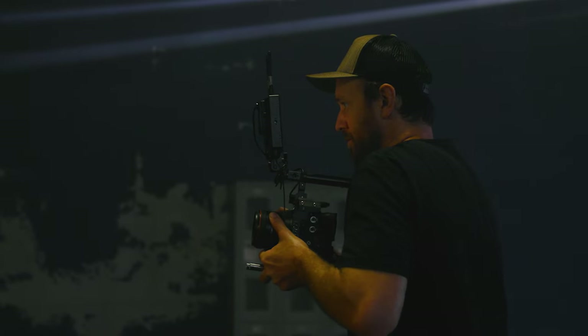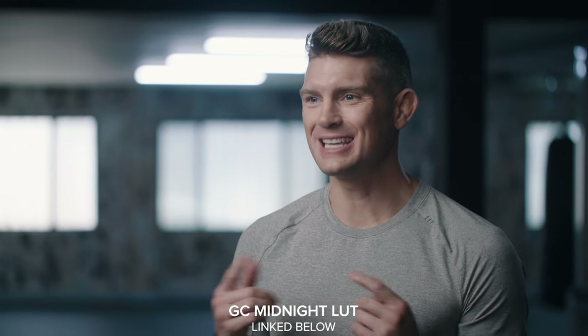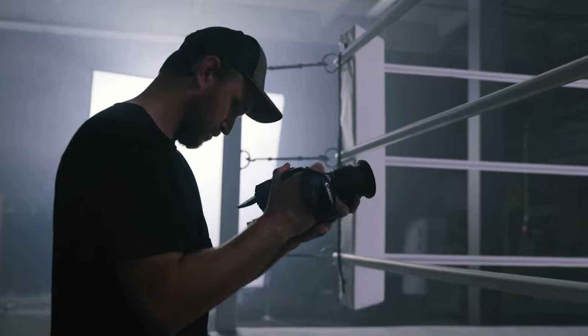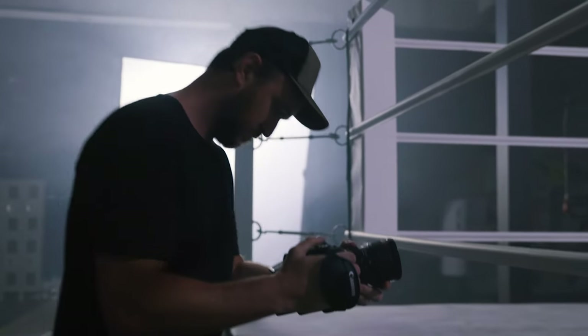The cool thing with the C70 is it's got mini XLRs, so you get professional quality audio built right into the camera. It's got a good strong codec and we're shooting everything in C-Log 2, which means you get a lot of information in the shadows and highlights. Once you put your color grade on it, it gets a really nice natural high-quality look. Another one of my favorite features is the built-in autofocus, which is really good.